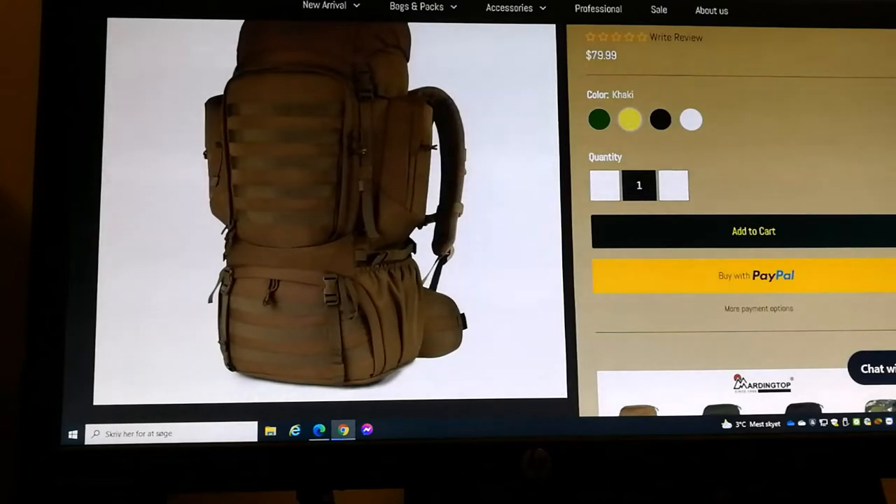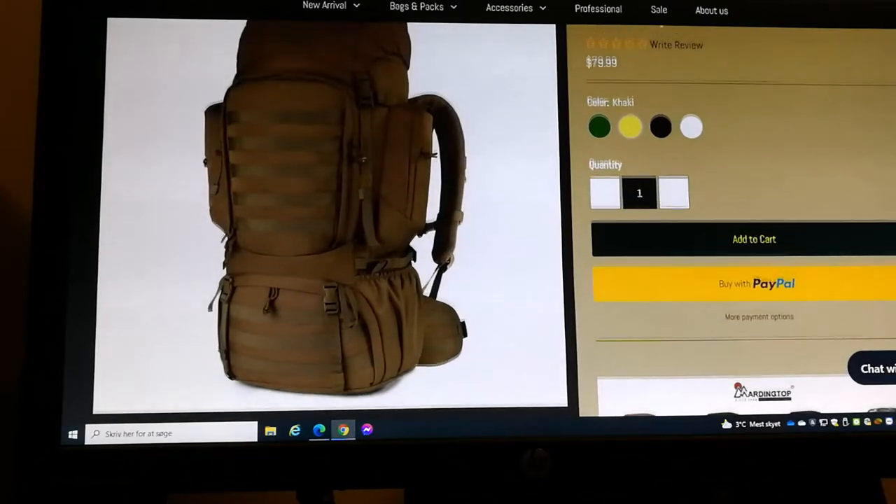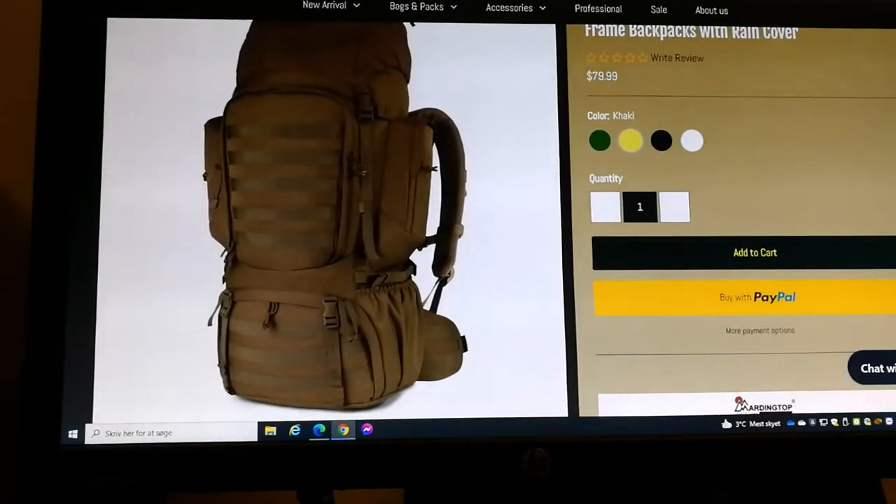Here's the one I ordered — the one in khaki. I would have liked to have it in the coyote brown color, but that is not available.